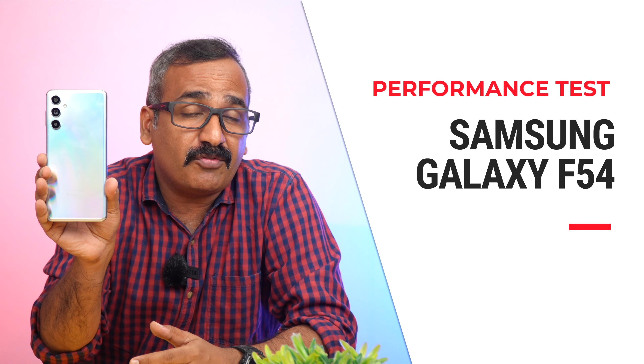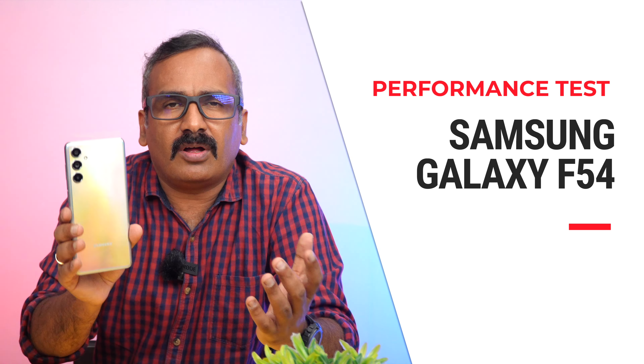Hello friends, welcome to Techniq. This is Noel here and in this video we'll be doing a performance testing on the new Samsung Galaxy F54 5G. A lot of you have been asking how good the Exynos 1380 chip is in terms of performance. This device is priced around ₹29,999 — around ₹30,000 — and with offers you can get it around ₹28,000. We have done the camera review and the charging test of this device and found the camera to be really good for the price segment.